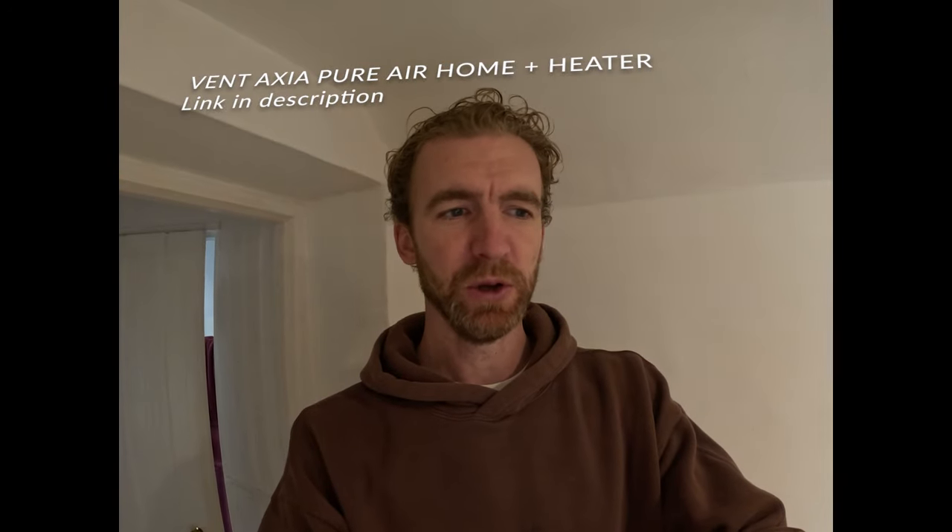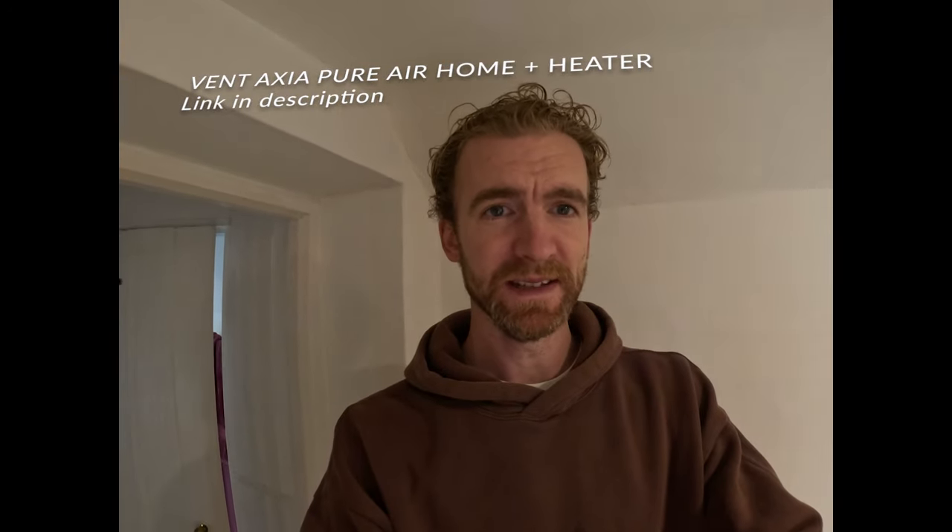We've had our Vent Axia Pure Air Home Plus Heater PIV unit installed for a couple of weeks now, and I wanted to give you a quick update on how we're finding it and whether I would recommend it or not.